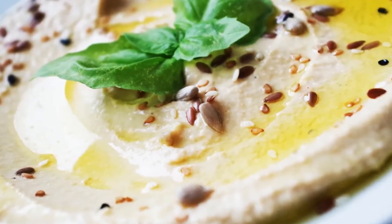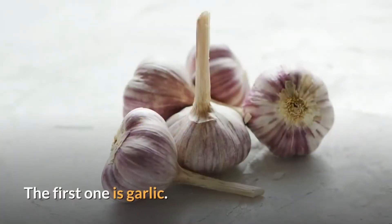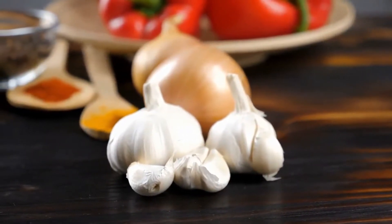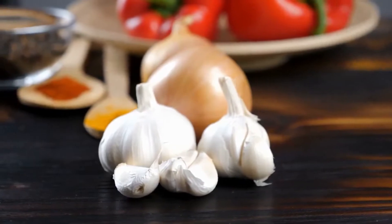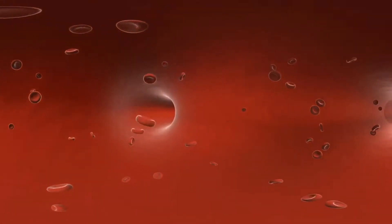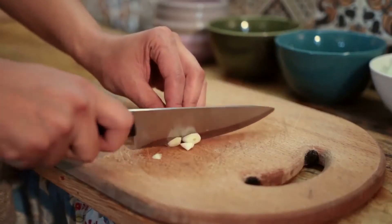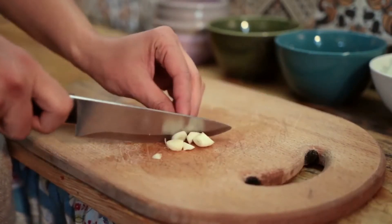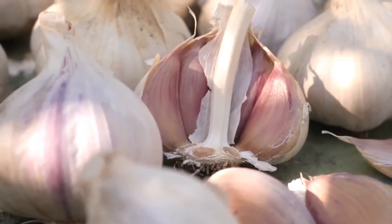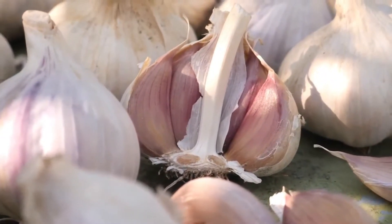There are two components to hummus that make it a really bad choice for your dog. The first one is garlic. Garlic is an ingredient that might end up poisoning your dog. Due to its composition, it is toxic and in large amounts it can damage red blood cells. When used in small amounts though, garlic does not lead to any health issues. But it can be hard to determine which amount is actually large, and hence garlic should be avoided.